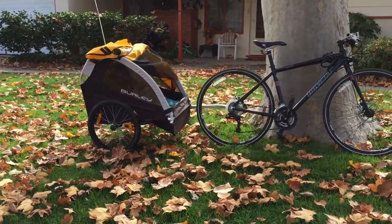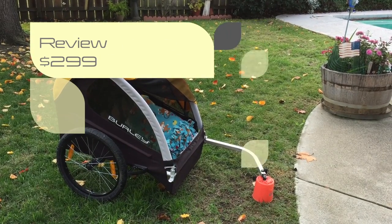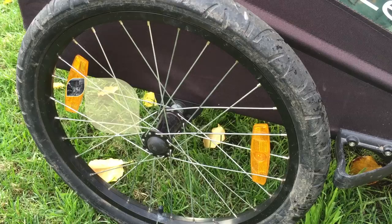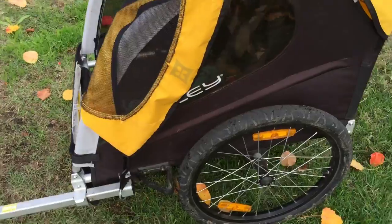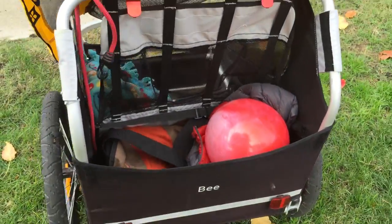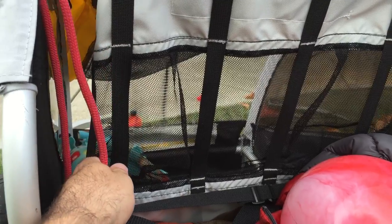This is a review of the Burly Beef bike trailer we got about six months ago at REI. Even though it's an entry-level model for $299, it's actually turned out to be a really good trailer. The trailer is designed for two kids but also has really big cargo space behind the seats.